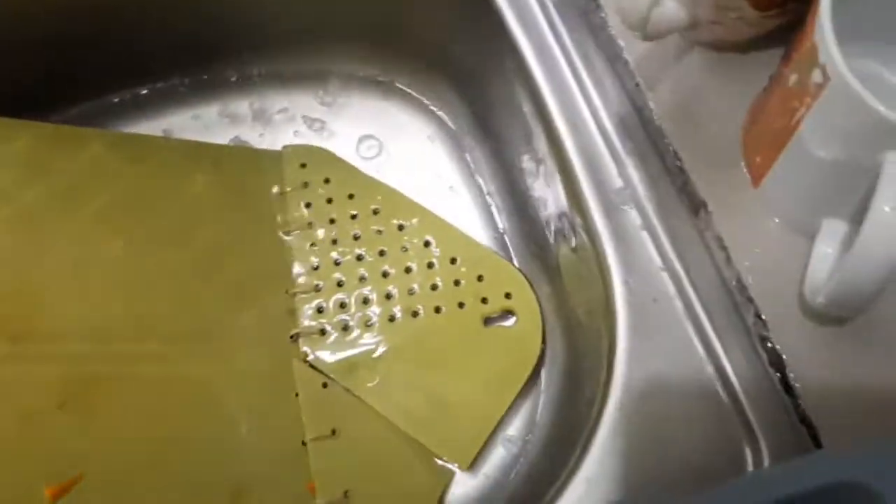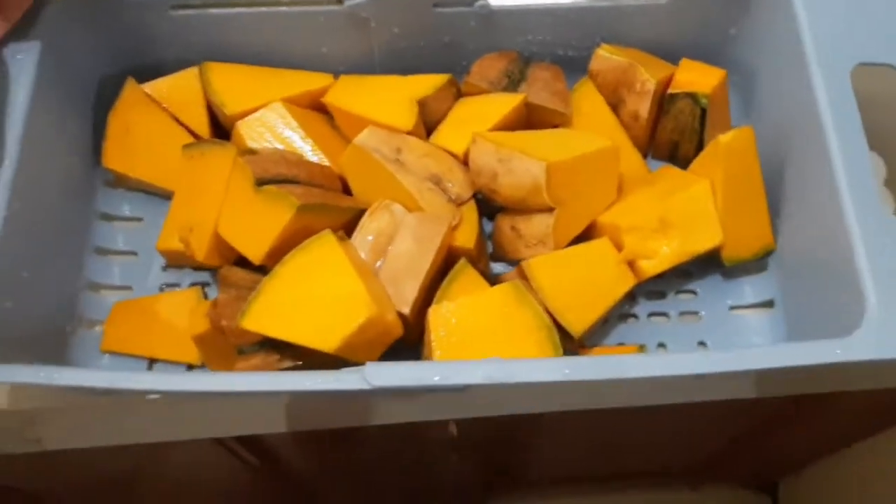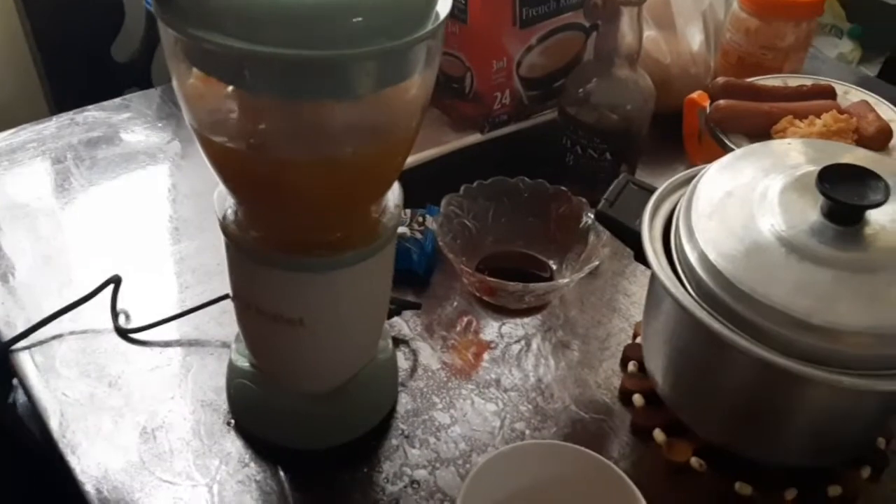You can check every time you steam it whether it's already soft enough to blend. So this is how it looks after you steam your squash — you cool it off, then we peeled off the skin, put it in the blender, added two cups of water, and that's it. That's how we made our squash puree.